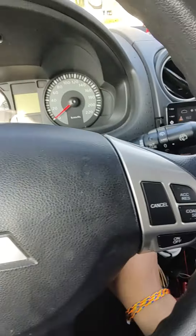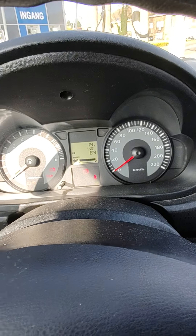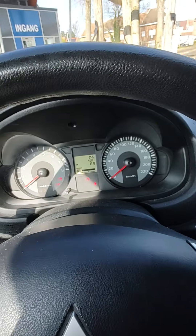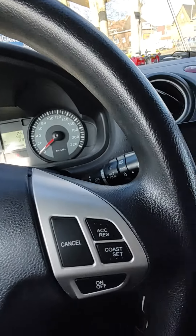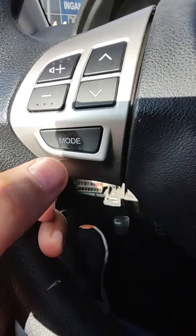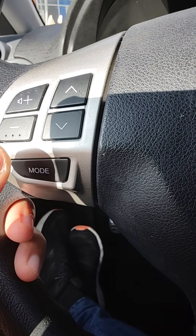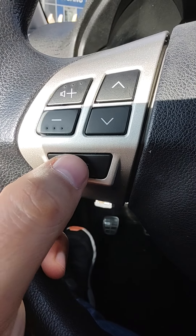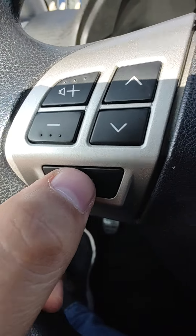So if I press the mode button twice, this display will change. With the mode button I can pause or play — if I press it once it's play, if I press it twice it's pause, if I press it twice fast it's change mode, and if I keep pressing it, it's mute.